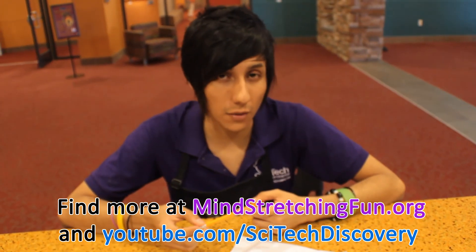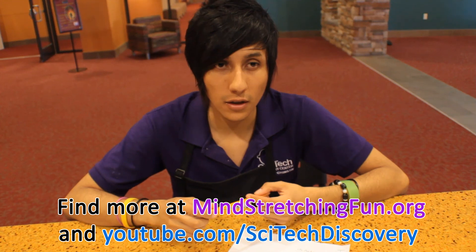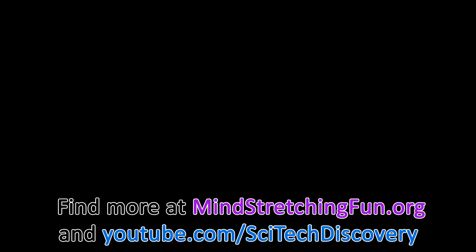Thank you for watching the SciTech Discovery Center videos. Please come back to check out more videos. Thank you for watching. Bye.